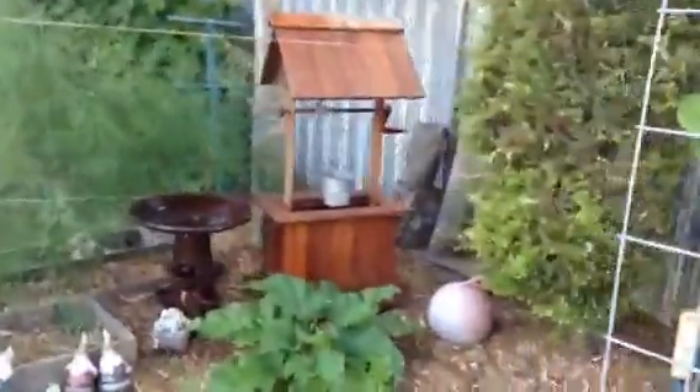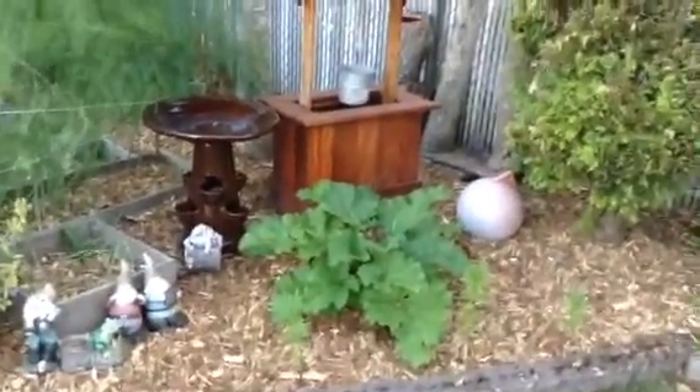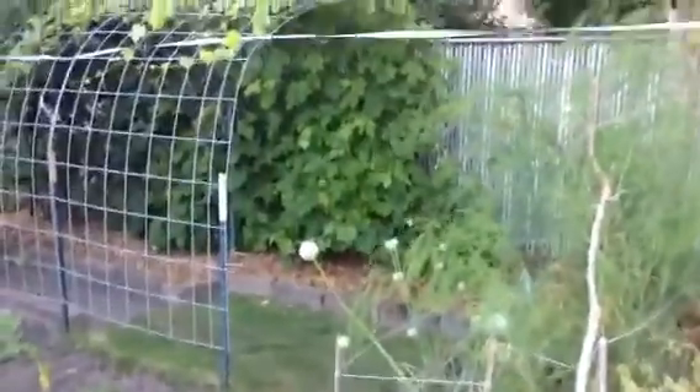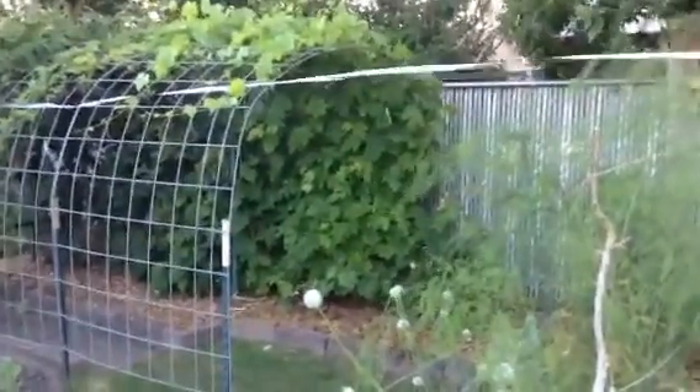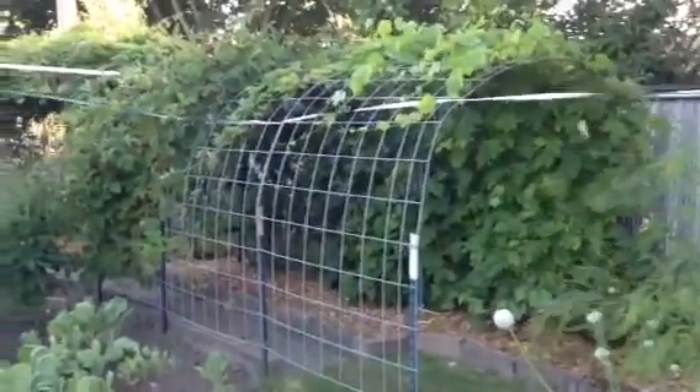My wishing well that I built out of scrap wood. Some rhubarb plants, asparagus and some onions. And then we have this arbor here where we've got grapes growing over it, some marion berries we planted, and some thornless blackberries.